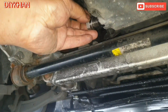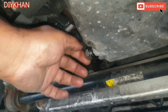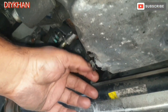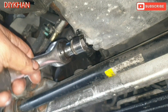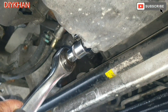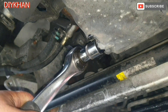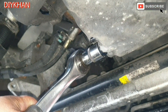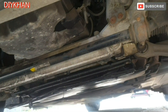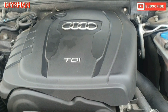Now that we have drained all the engine oil, just gonna insert the drain plug back in. Make sure you put a new washer — just gonna torque it up, that's good enough. So now we're gonna put the under tray back onto the car. The next thing I'm gonna do is change the oil filter.